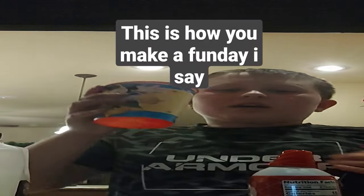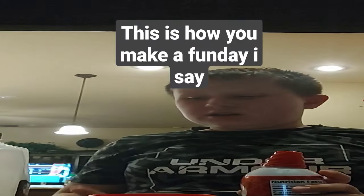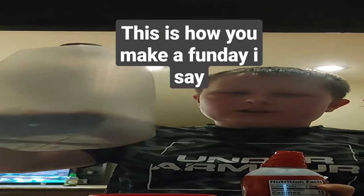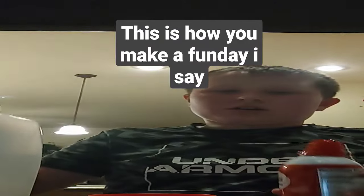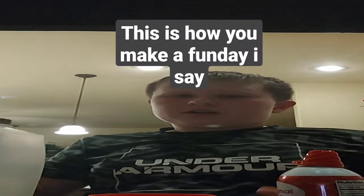Today, we're gonna make a funday, which I call it. We're gonna use milk or chocolate milk. We use cream for the top.